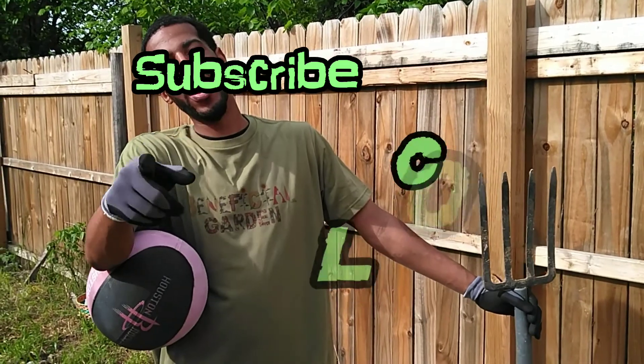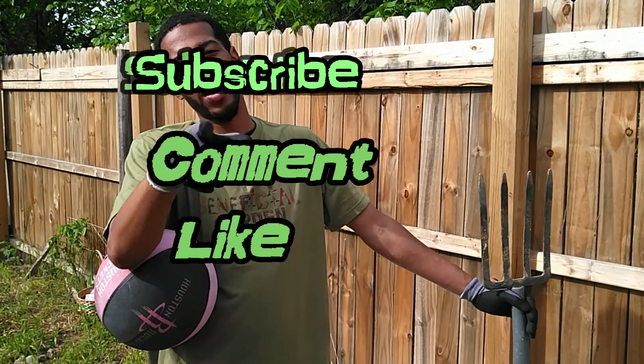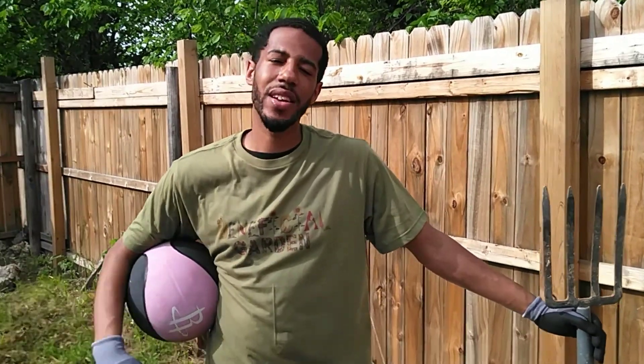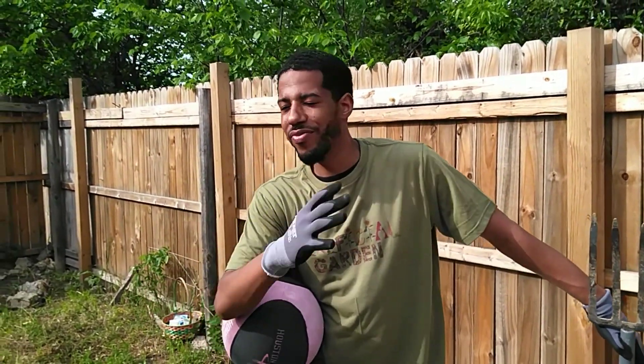Before we get this started, make sure you subscribe, comment, like, do all that so y'all can get notifications. But today, this is our first video — I'm going to be showing y'all how we do, how we plant corn. Very simple, very easy.